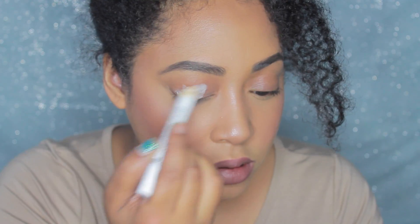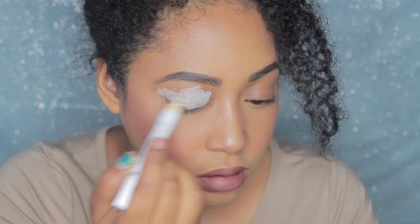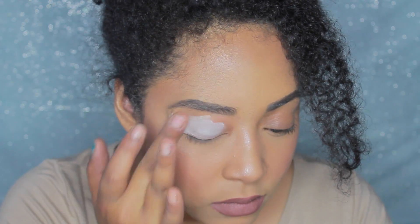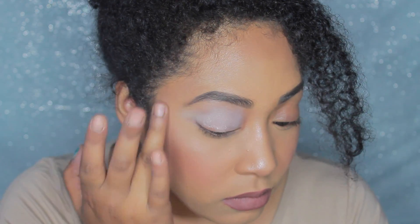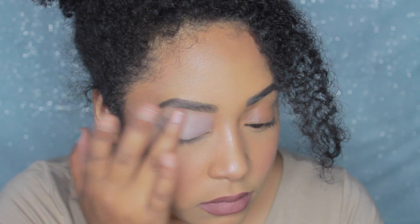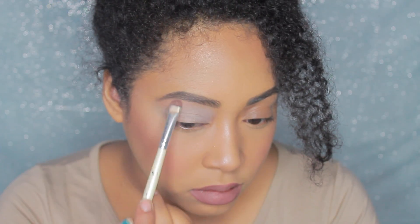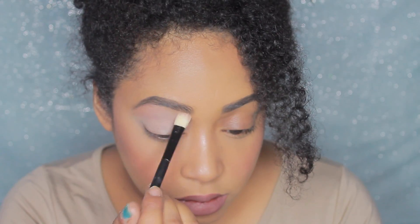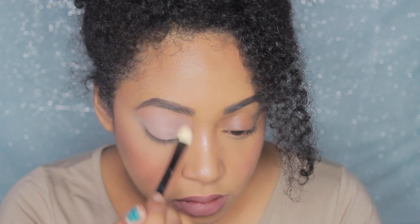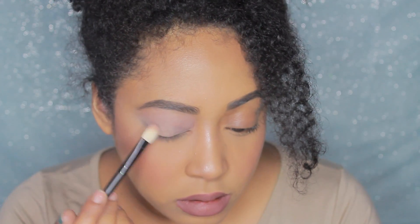As always, we're going to start with the White Jumbo Eye Pencil just to give us a nice base so our colors really pop and stand out. This is completely optional, but I just wanted a nice matte base for my other eyeshadows because they are going to be shimmery. So I just picked up a nice brown eyeshadow and I basically blended that from my brow bone all the way down to my lid.